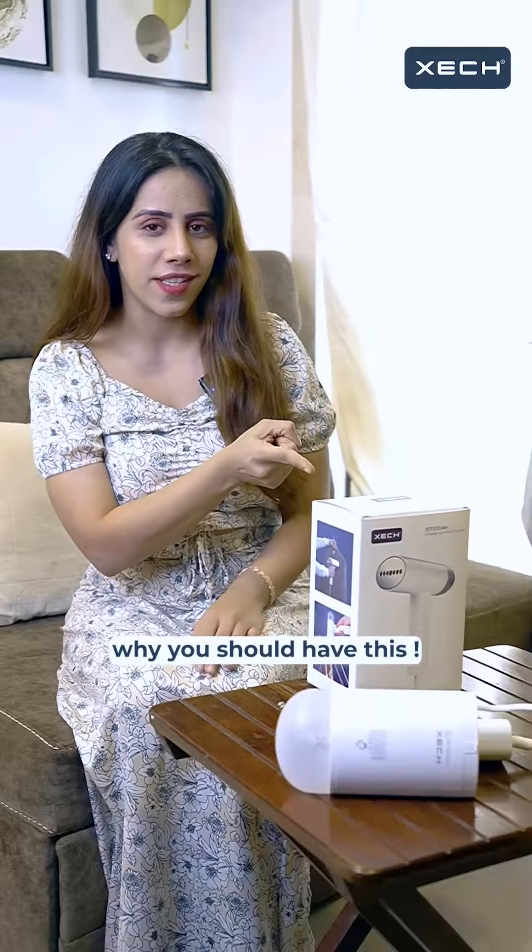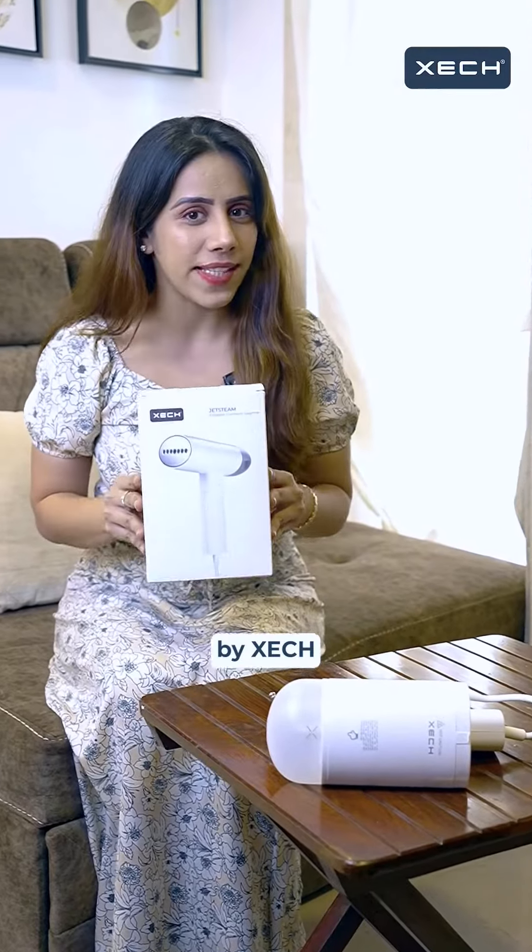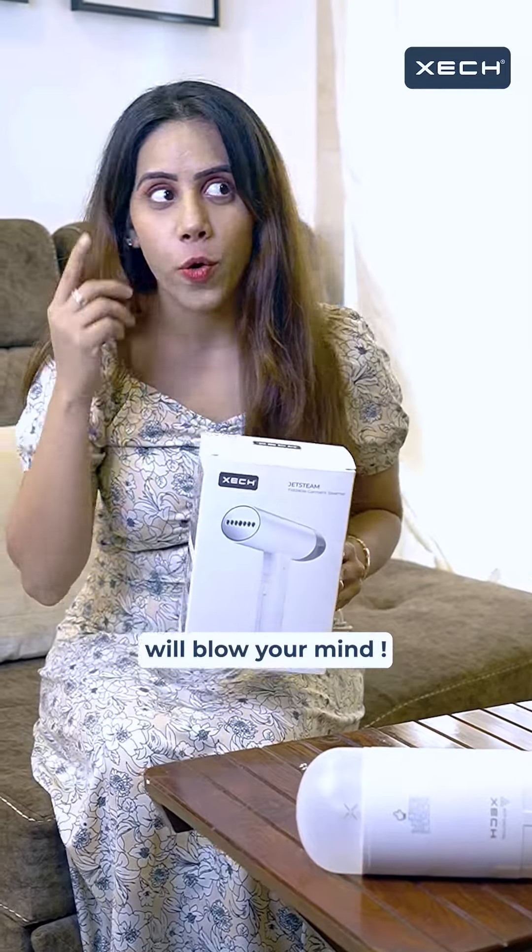Five reasons why you should have this foldable steam iron by Zek — and number 4 will blow your mind.